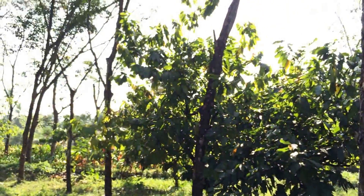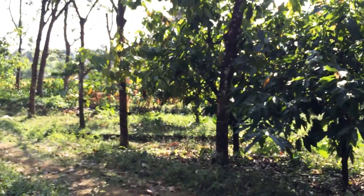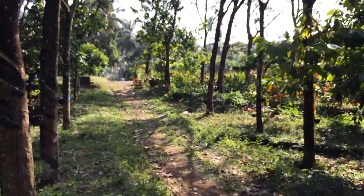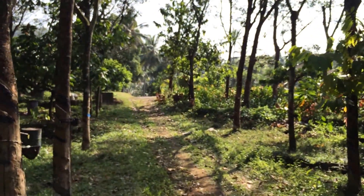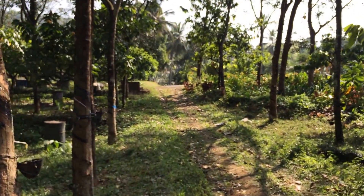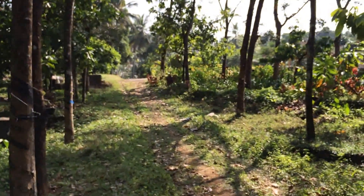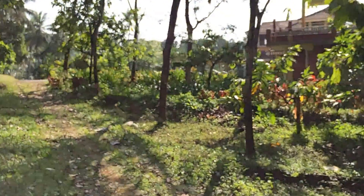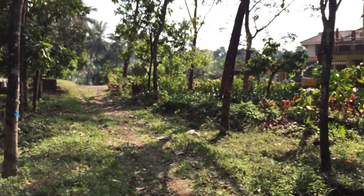This is a look into a rubber plantation in Kerala. This town is known for its several rubber plantations and households that rely on rubber for their income and sustenance.